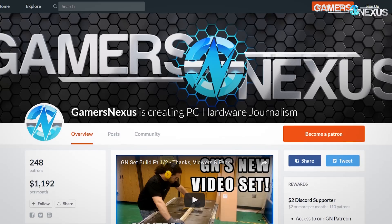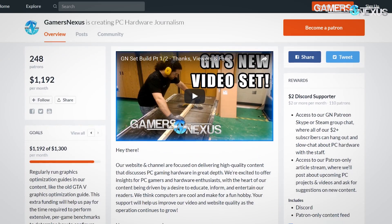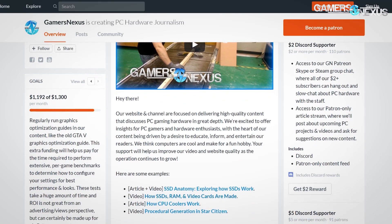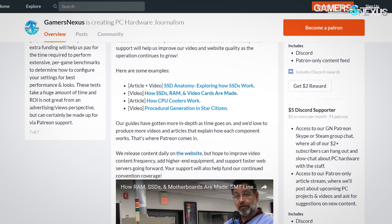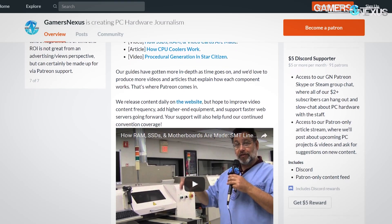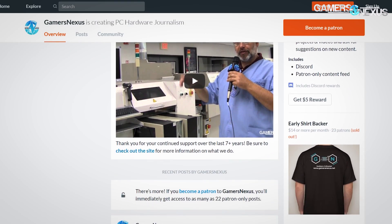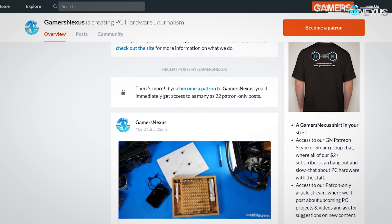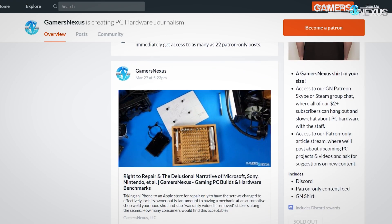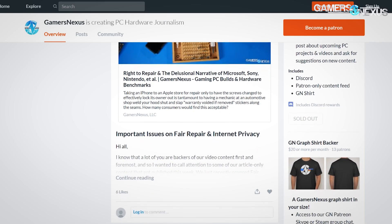This teardown is brought to you by our Patreon backers. You can go to patreon.com/gamersnexus if you'd like to help us out with videos like this one and buildzoid's analysis and others — that funding helps us produce more content. We also have a new merch store, and current Patreon backers at qualifying dollar amounts should have received a shirt offer, so keep an eye on your inboxes.